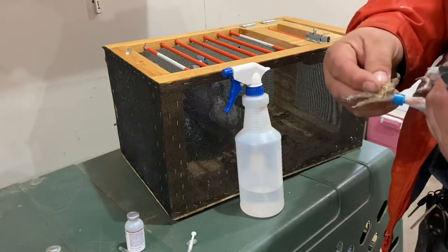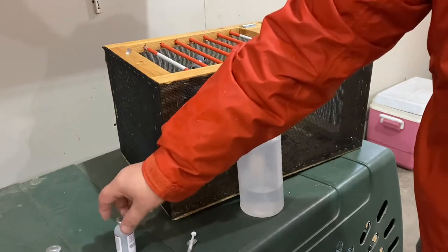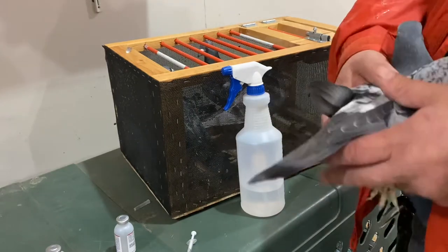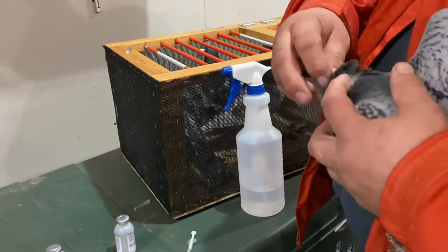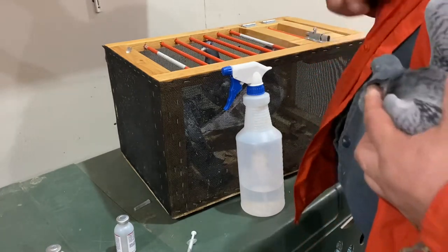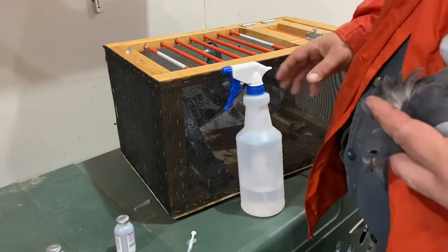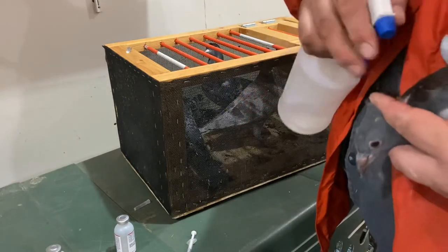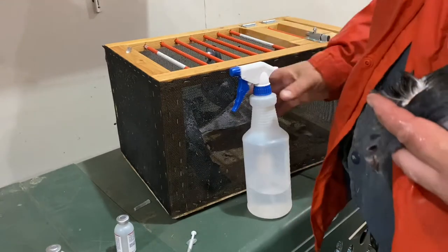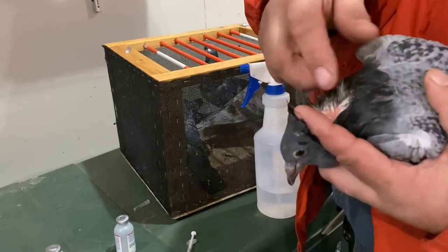I use Salmonella and I also use the PMV vaccinations. Here's how I vaccinate them: I take their feathers, fold them back a little bit so I can see really easy — like that. I wet it down with alcohol, and there are a couple of reasons for that: it helps kill anything that's in there, and it also makes it easier to see the skin.